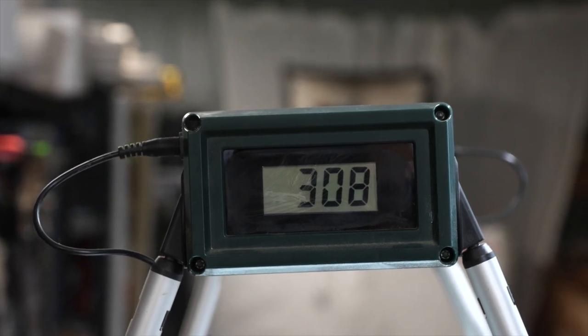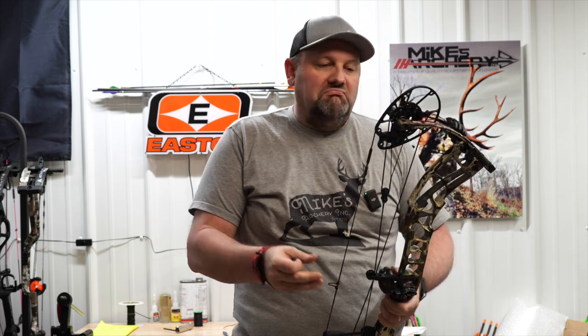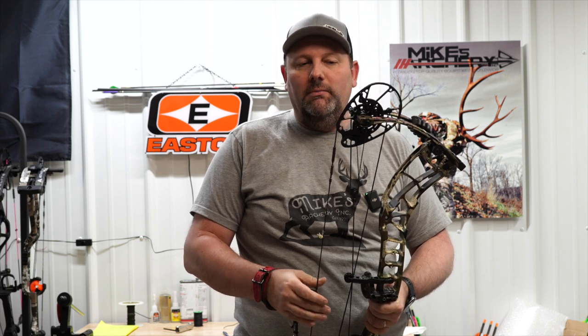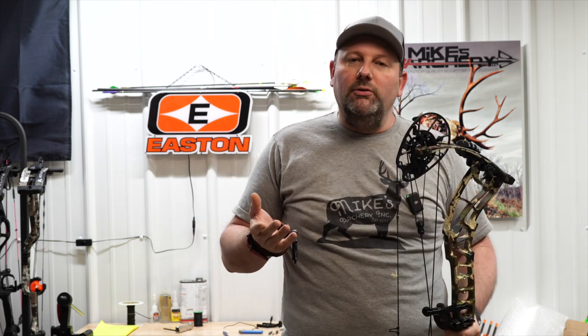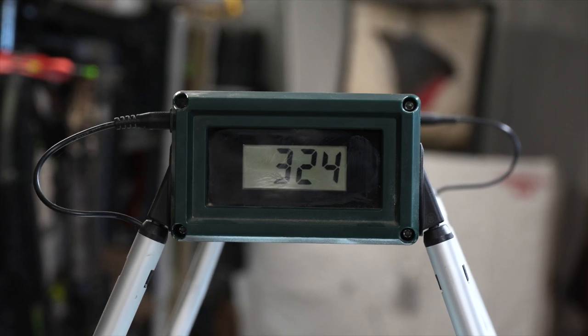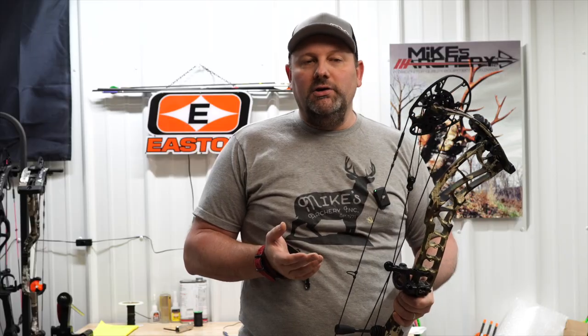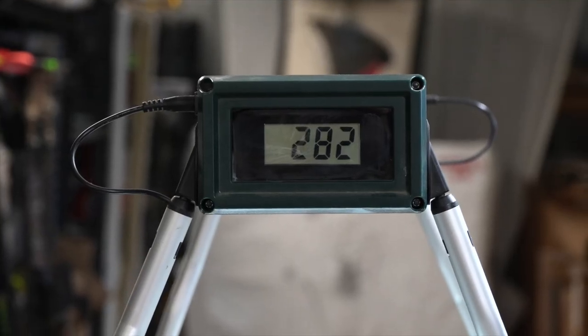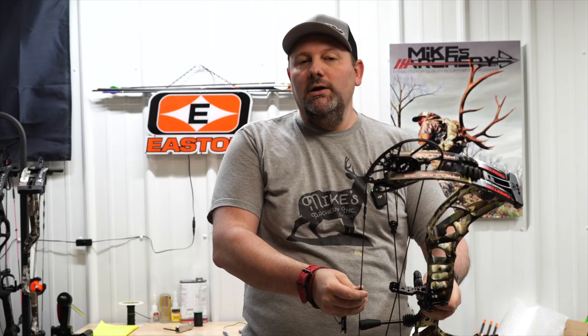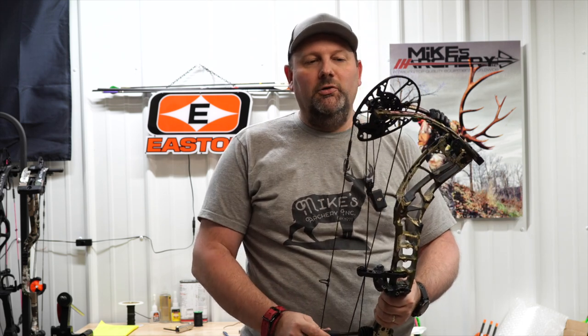With a 400-grain arrow — which is where we always start — the Prelude E32 got 308 feet per second, putting out some pretty nice speeds. This bow is supposed to be somewhat of a speed bow and that 308 is right there with what we've seen out of most bows this year. Dropping back to a 350-grain arrow, this bow got 324. Going to a heavier 450-grain arrow, it dropped to 295, and with a 500-grain arrow it dropped to 282. Overall it's keeping its efficiency throughout as you go heavier, still putting up some really nice speeds and great kinetic energy.